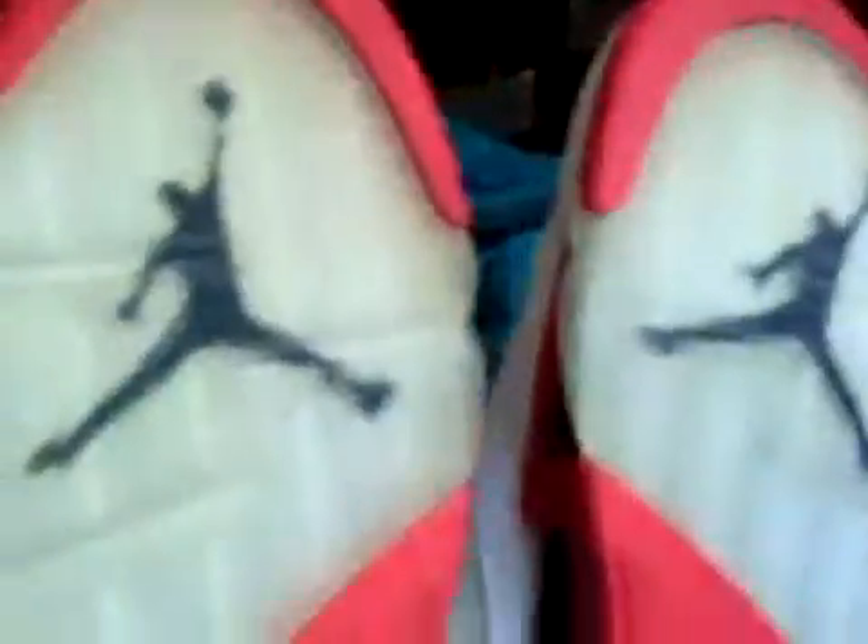You probably can't see it. There you go. They're still intact though. We got clear lace locks with the clear red lace locks right here. The bottom's still icy, so I ain't tripping. Icy bottom still.